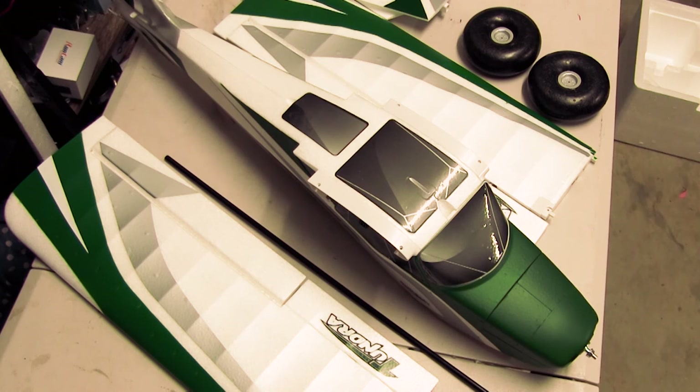It seems to clip together pretty easily. I'll start on the build as soon as I can make a bit of storage space for some of my other planes first, so I've got somewhere to put this — because this will undoubtedly be the most bulky plane in my fleet. Stay tuned for the build video that will be coming up. Thanks guys for watching and see you in the next video.